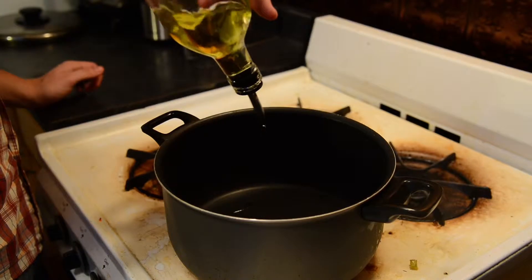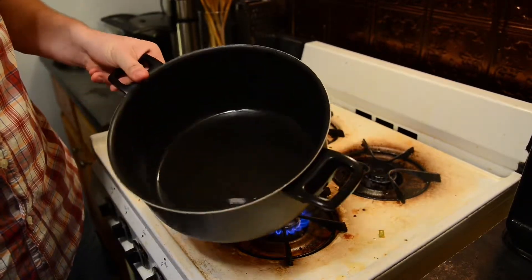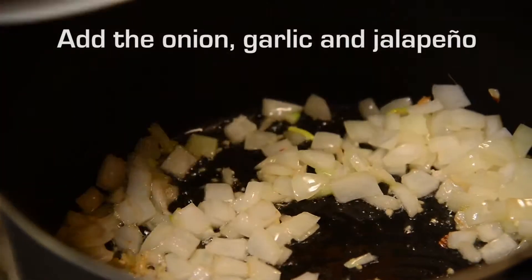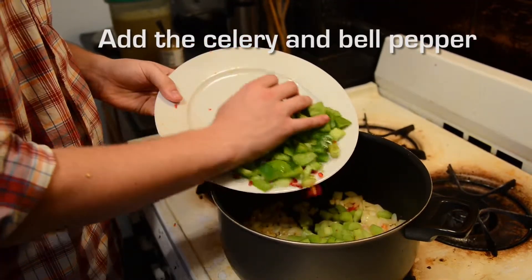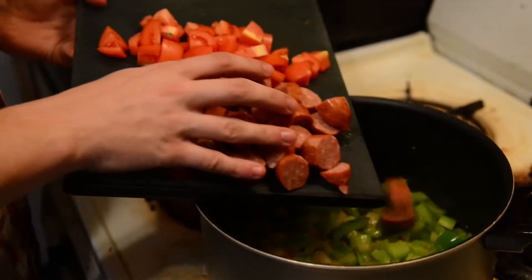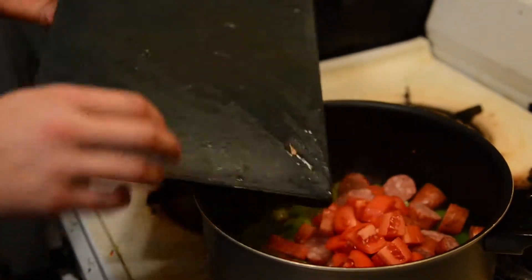First off, heat a pot over high heat and add some olive oil. You'll want to use a pretty big pot because jambalaya can get pretty large when the rice is fully cooked — it expands a lot. The sausage doesn't need to be cooked before, because most of the time when you buy andouille sausage, it comes pre-smoked or cooked.